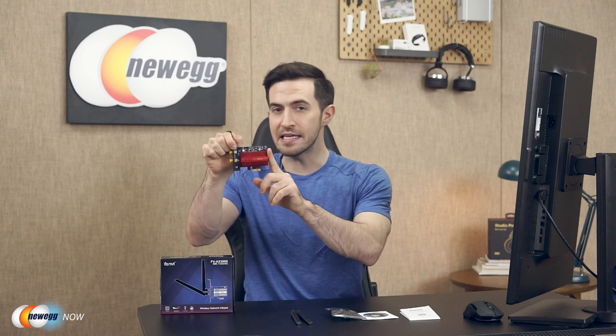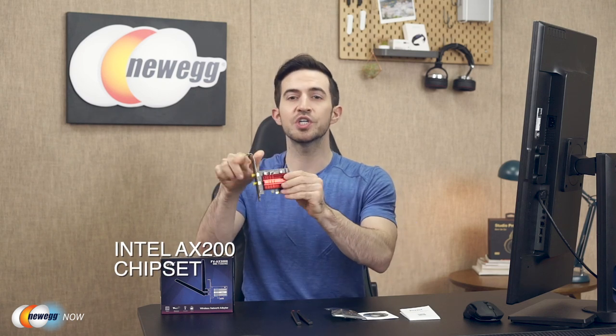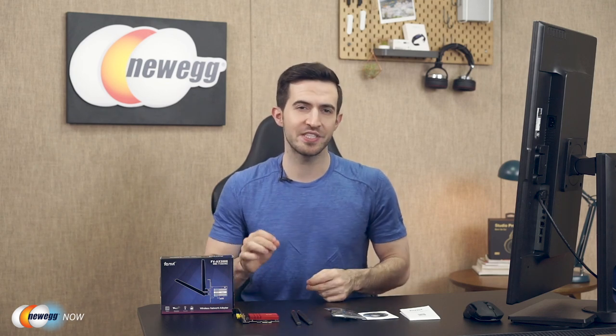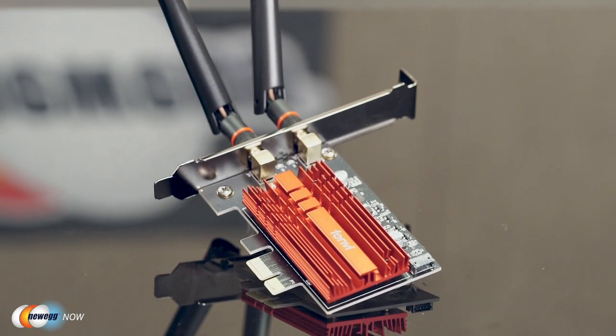The chipset underneath the heatsink is the Intel AX200, which allows this Wi-Fi adapter to operate on 5 GHz and 2.4 GHz dual band. That gives you wireless speeds up to 2400 Mbps at the 5 GHz band and 574 Mbps at the 2.4 GHz band. Of course, your router still needs to support Wi-Fi 6 — check your router, please.